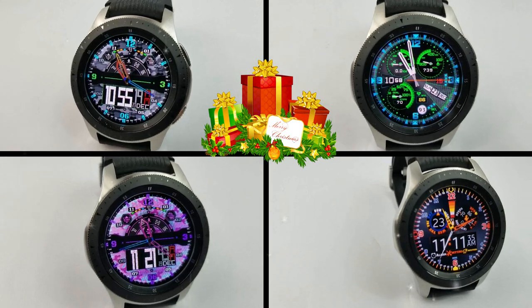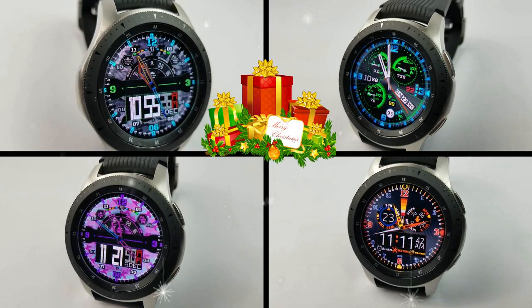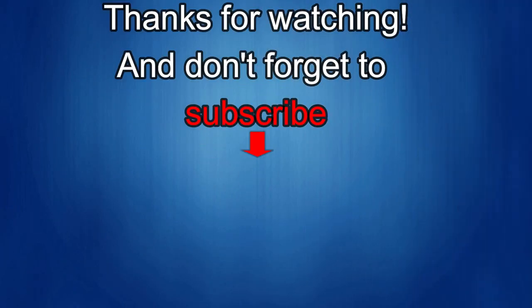Thank you for being part of the family and this awesome watch face community. I'm going to take a couple days break over the holidays and I hope you will too, but as soon as I'm back we'll have another great giveaway for you guys, so stay tuned for that. Enjoy the holidays, take care and stay safe. Thanks for watching — if you liked it, show some love with a thumbs up, subscribe to the channel, and share the video with your friends. Your support helps me keep the channel going so I can continue to offer discounts, giveaways, and fresh content.